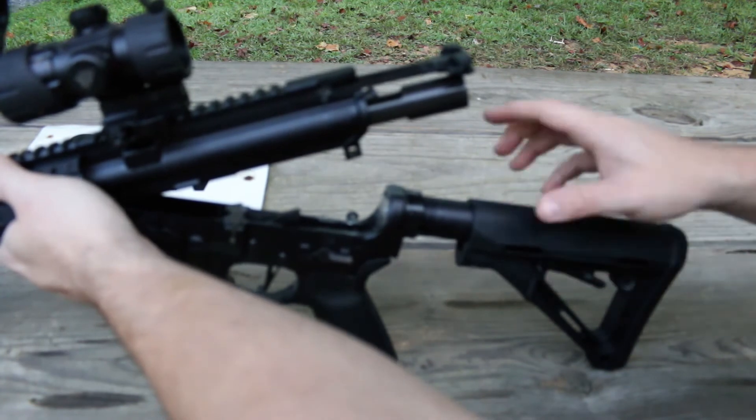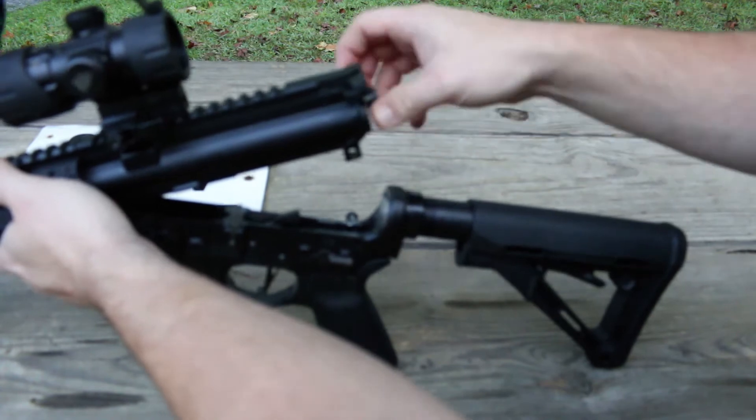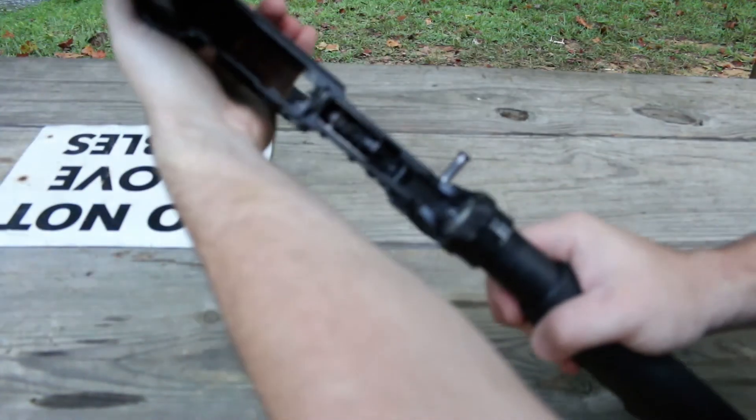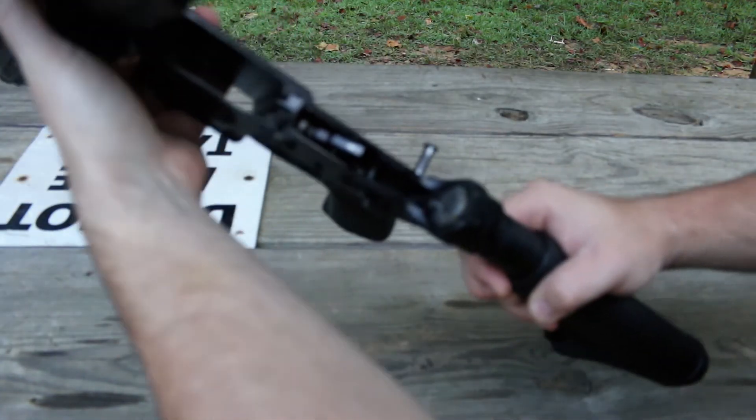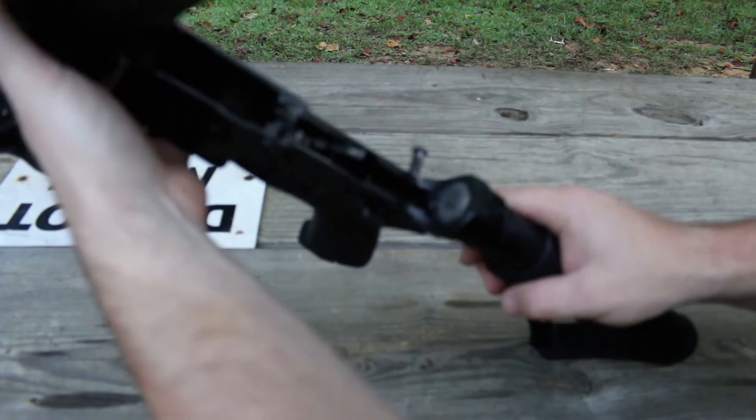Just to show you some of the internals here, it's got the M16 cut bolt carrier group. And you can see the CMC trigger there. It's an excellent trigger — I love this trigger. I would highly recommend it to anybody.